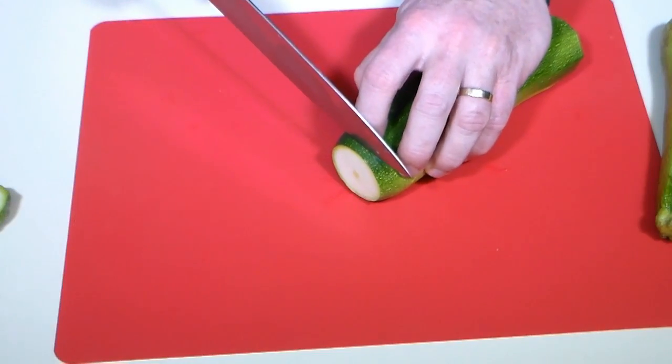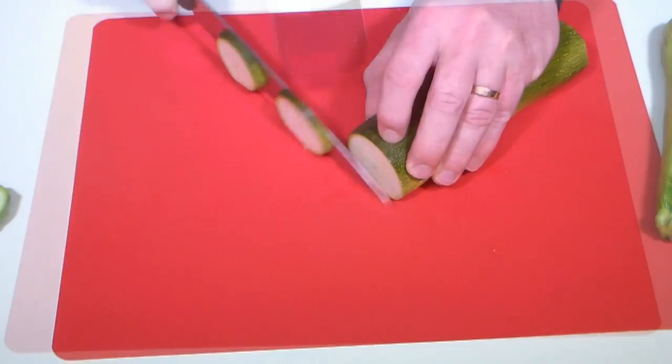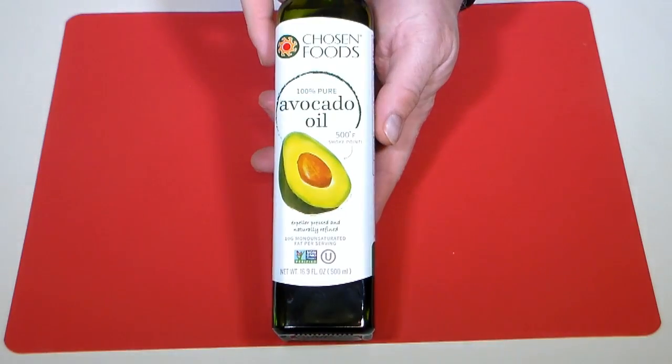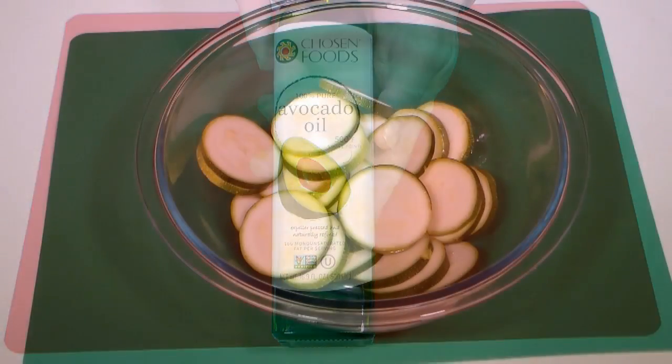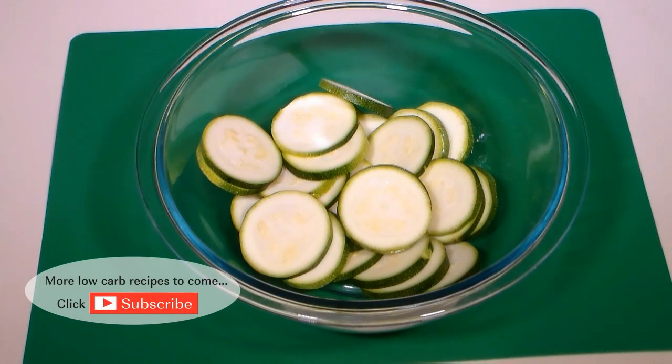Use one large zucchini and cut into about quarter inch slices. Since we'll be using olives in our recipe, I opted to use a nice avocado oil for our marinade instead of olive oil. I just think it adds a little bit better contrast and flavor profile, but olive oil works great as well if you prefer.